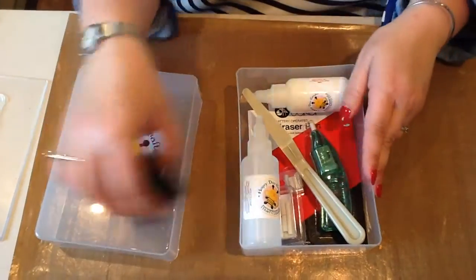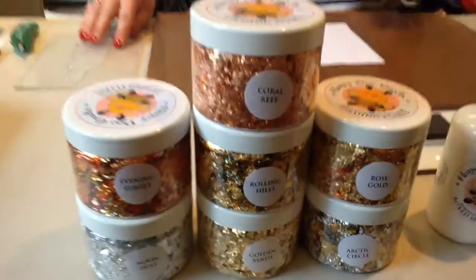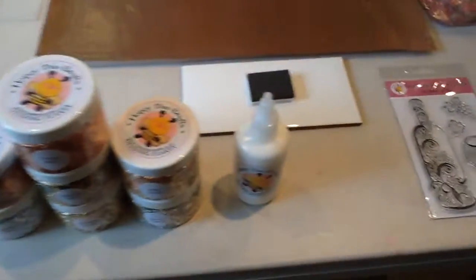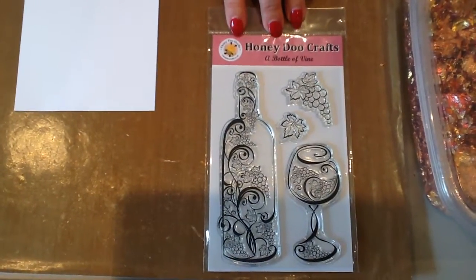We have seven colours of Gilding Flakes and our glue comes in two separate sizes, 50mm and 120mm. This is the stamp range we are going to be using today, which is a bottle of wine — it is one of our newer stamps.